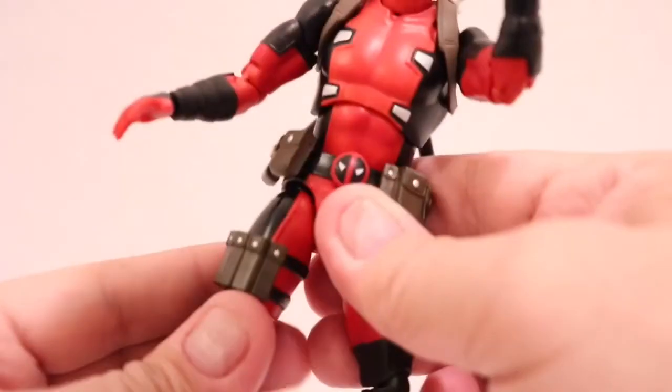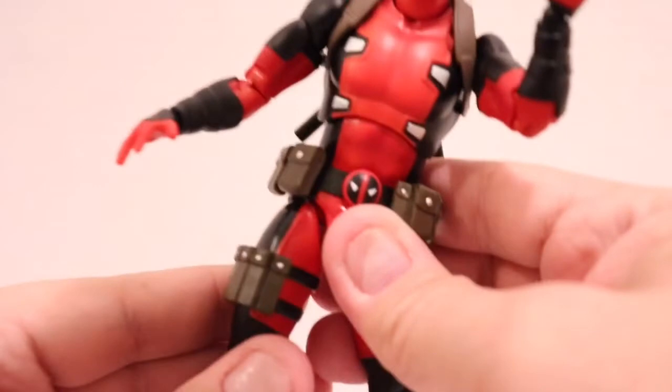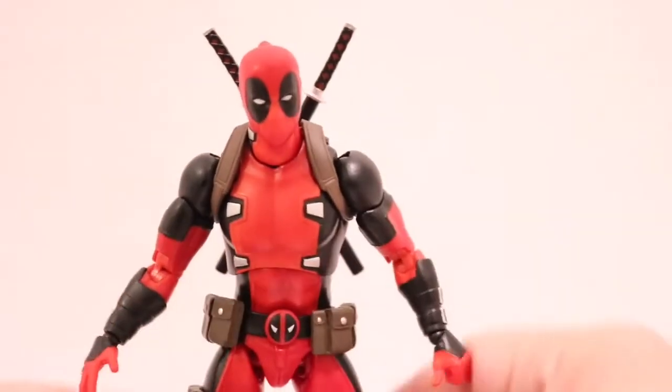You can hear the squeak, but it's not an uh-oh, is it gonna break because it's Mafex situation. A little bit of fixing and he is fantastic. This is probably my favorite Deadpool right now.